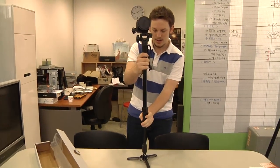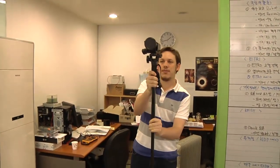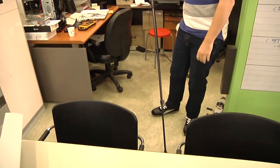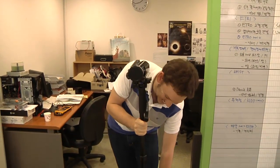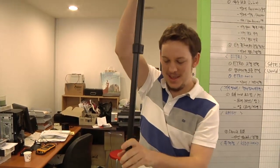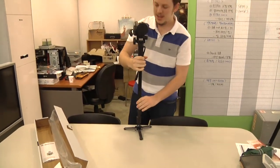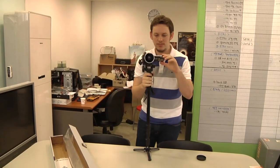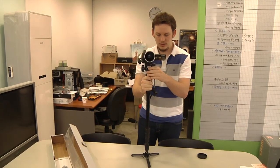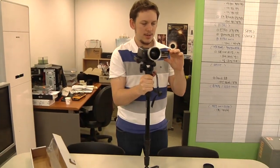It seems steady enough to hold it there — probably wouldn't leave it like that, it's going to fall over. What happened there is the cameraman leant on the table a little too hard. We're real here — we only take real footage, genuine footage. So as far as it's working, let's switch it on and see how it looks. Okay, it's pretty steady.